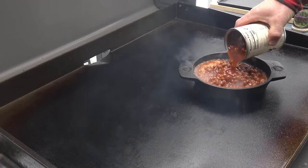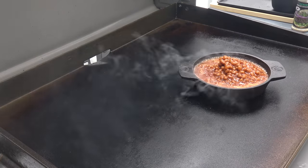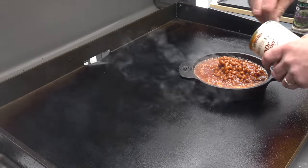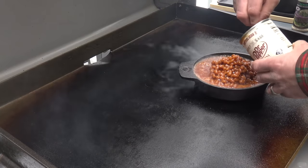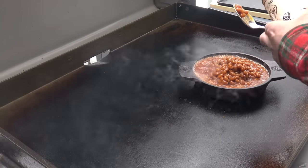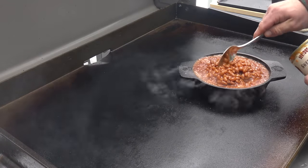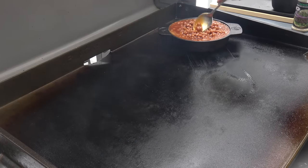And another one — let me grab my spoon here. There we go. Now immediately I noticed that my cast iron is super duper hot, so I'm gonna turn this burner down altogether and we're gonna take these baked beans and shove them right over here in the corner, just like that.